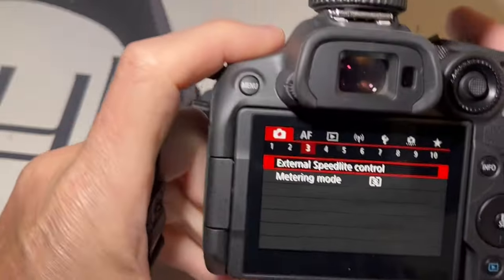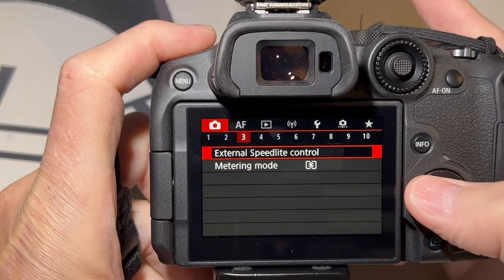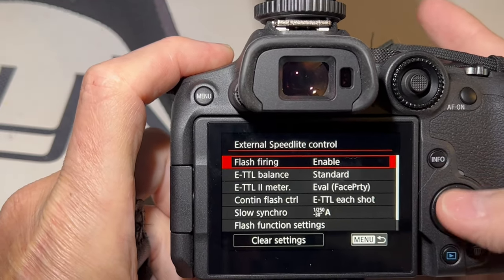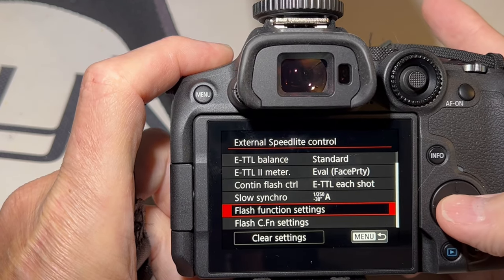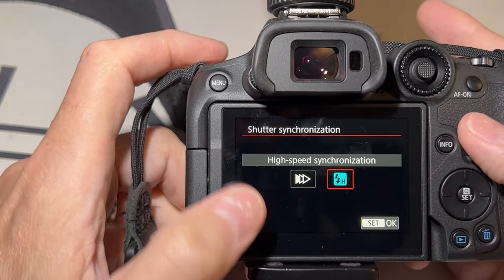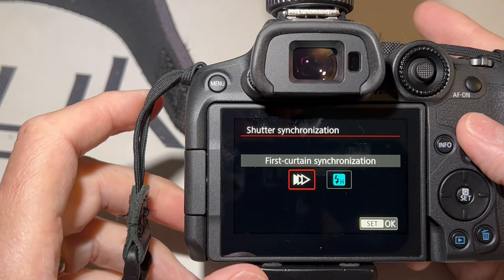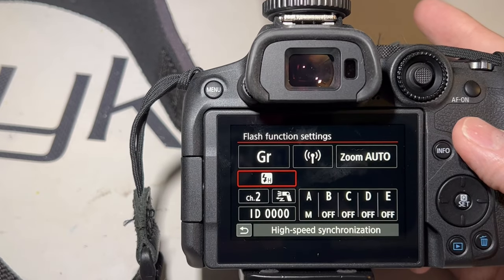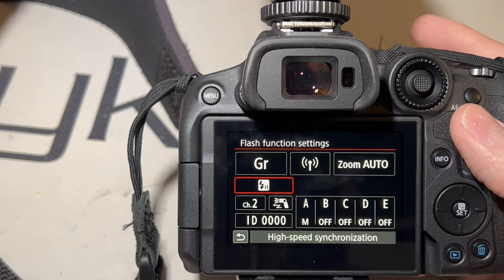Go into the menu — it's going to be here: External Speedlight Control. You want to enable flash firing, and go to Flash Function Settings, right here. You've got high-speed sync or first curtain sync. Once you hit high-speed sync and click Set, now you are set for high-speed sync flash.